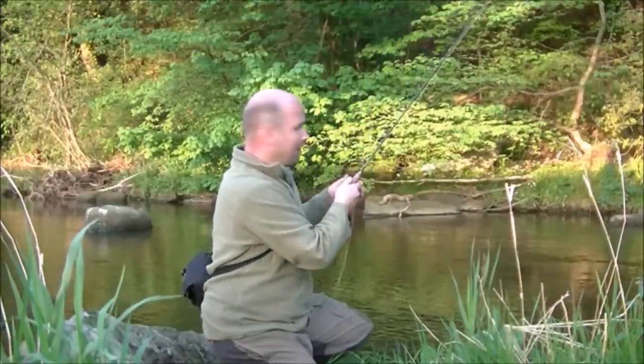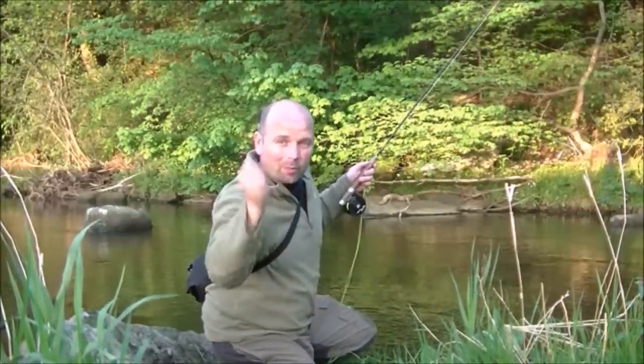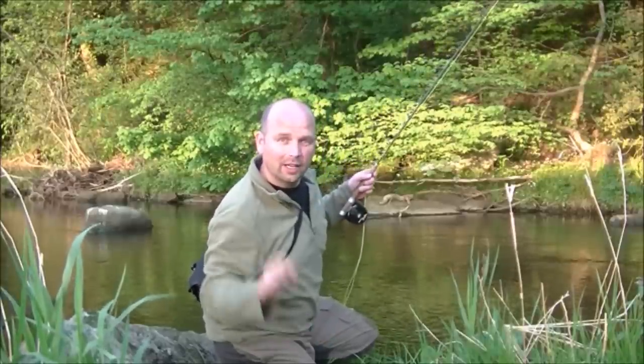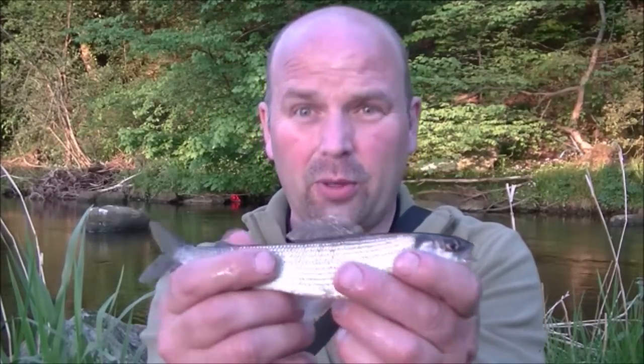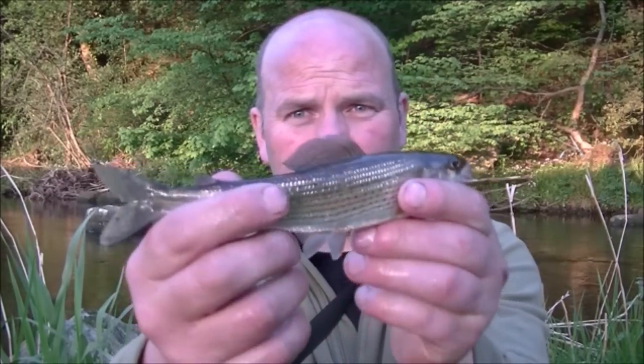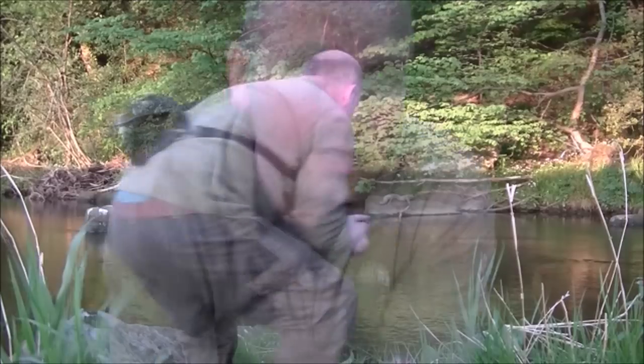Oh, get in there! I was just putting my gear away, there was one rose in front of me, dropped the fly on it and it took - and it's something a little bit special. Now that is a grayling. My hands are soaking wet with the cold water to handle this fella. They don't like being handled and it's going back straight away. They're very, very rare on this private stretch of river.